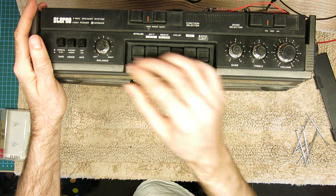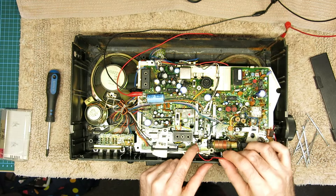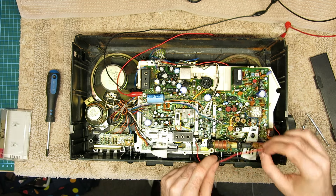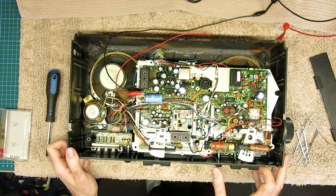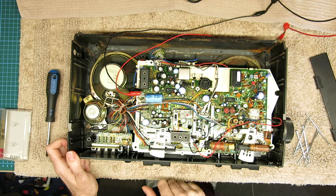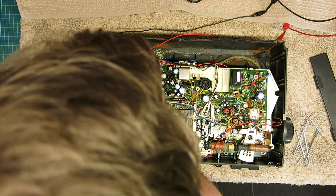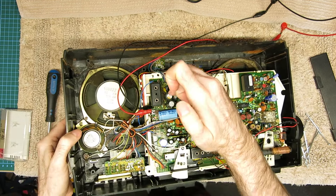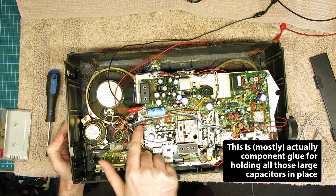Nothing on that left side, and same for the radio. There are two loose wires here, red and black — I'm not sure what they are; looking on the diagram they just seem to be floating. The switches are quite easy to access so I think we'll start by giving those all a clean and see if that brings back any of our controls.